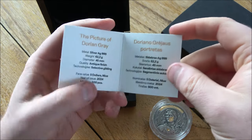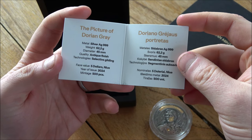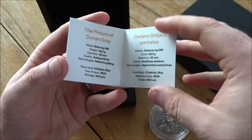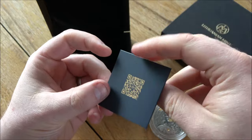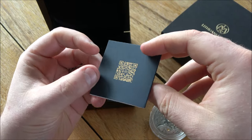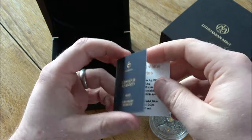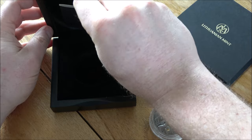The COA is pretty simple — it's just got the details of the coin, in what I presume is Lithuanian and English, plus a little QR code which I'd imagine takes you to the product information on the Lithuanian Mint's website. The COA could be bigger, bolder, better, but again these are small things.